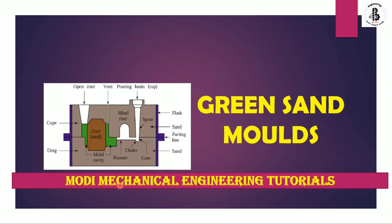Welcome to my YouTube channel, Modi Mechanical Engineering Tutorials. In this video, I would like to explain how to make green sand molds in a casting process. Let us start with some introduction about green sand molds.